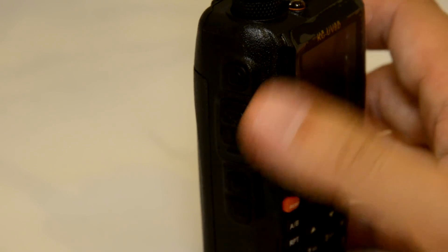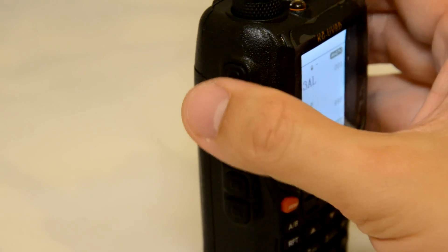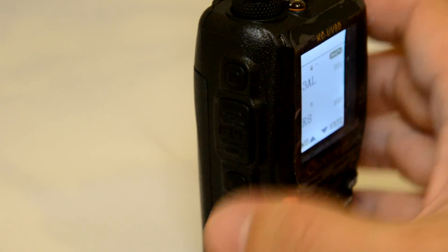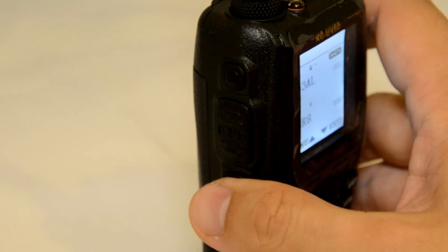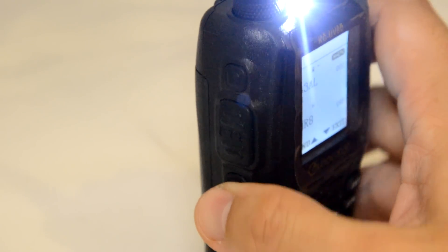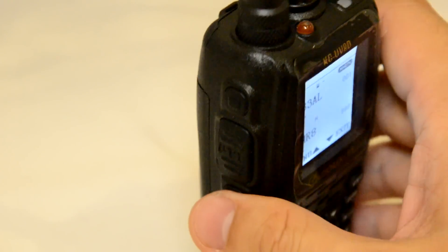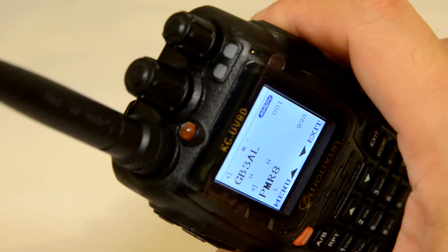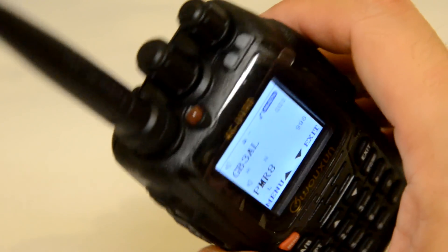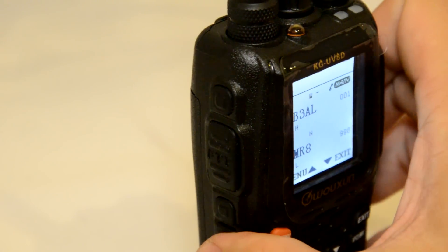The side keys all do different things. The top one is the alarm button — press that and you transmit on the main channel. The one just below the PTT is the torch, and if you press and hold it, that opens the squelch so you should get a green light showing — so that's receiving. And the bottom one is the FM radio.